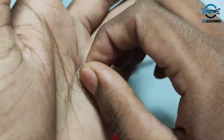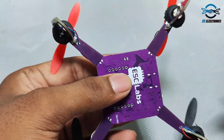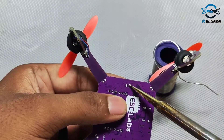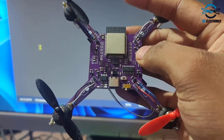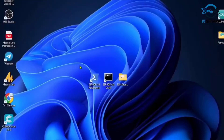Now let's connect a two-pin male header on the PCB so that we can insert the battery wires into it. The drone is fully assembled — now let's program it. Press the boot button and insert the USB cable.